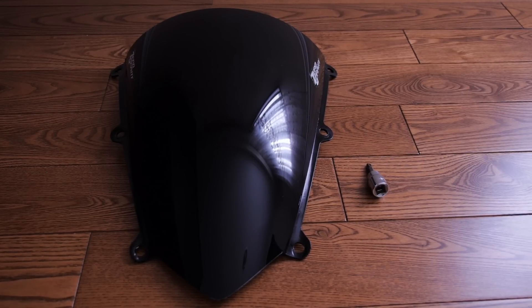Hey, what's going on guys, it's six foot and this video is the install for the SR Series Zero Gravity windscreen for the 2009 CBR600RR. All you're gonna need is the new windscreen, an allen key for the mirrors, and something to remove the screws from the windscreen. The tool size I'm not too sure, but it's the plus size screw.